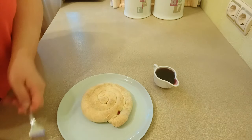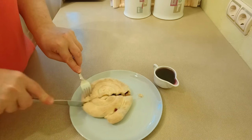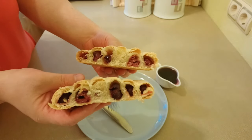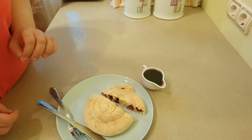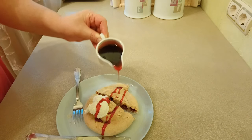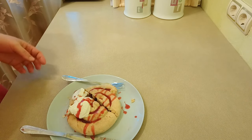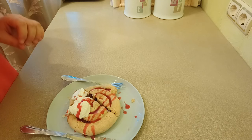Улитка слегка тёплая. Вот так выглядит улитка внутри — тесто очень вкусное, хрустящее, почти как слоёное тесто. Чем-то напоминает штрудельное тесто. Мы попробовали с мороженым и вишнёвым соусом — получается просто великолепно. Немножко мороженого и немножко соуса — такая красота получается. Попробуйте приготовить эту выпечку, пока сезон вишни. Этот десерт слегка кислый из-за того, что там много вишни. Тесто хрустящее, не сладкое, напоминает слоёное тесто. С соусом и шариком мороженого это просто очень вкусно.